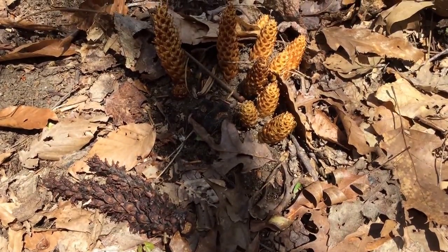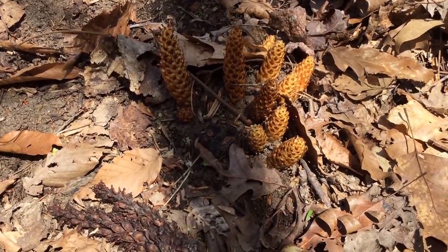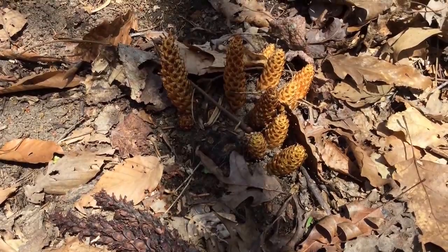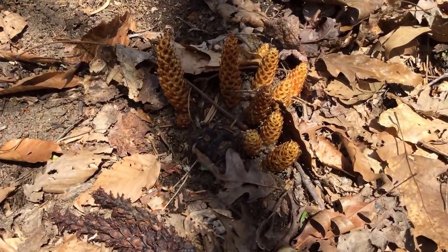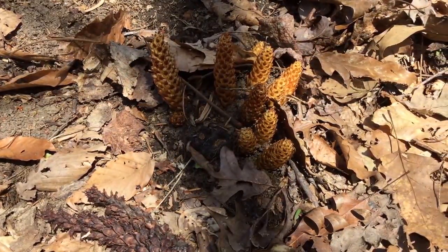The bear cabbage part of it comes because it supposedly is a favorite in springtime for bears to eat this stuff. And then it helps them clear their system, supposedly, including any intestinal plug and any type of internal things they need to clear their system so they can start feeding heavily in the spring.